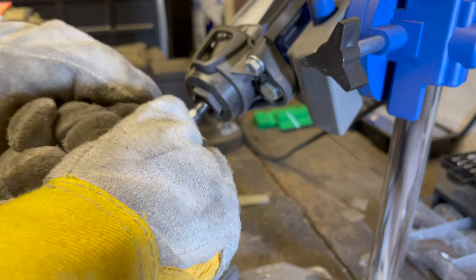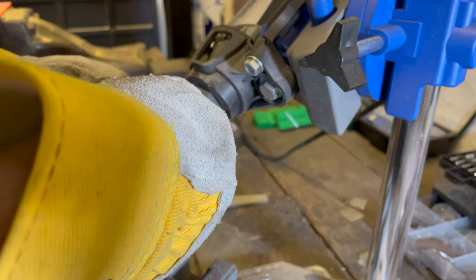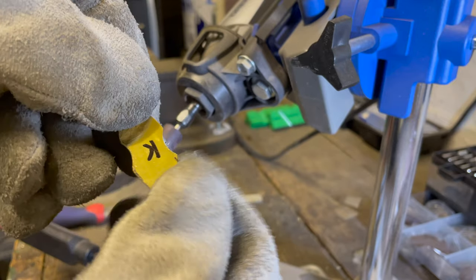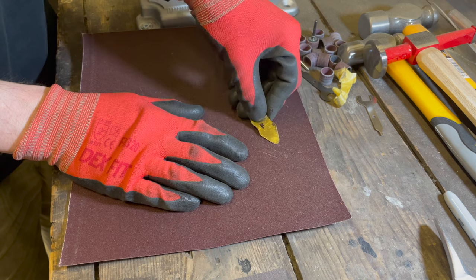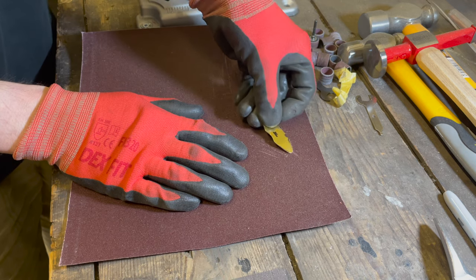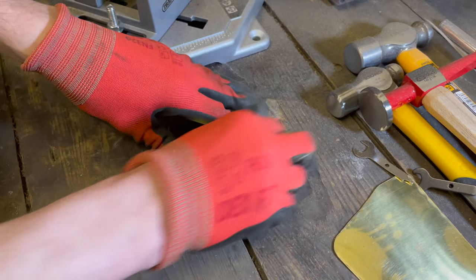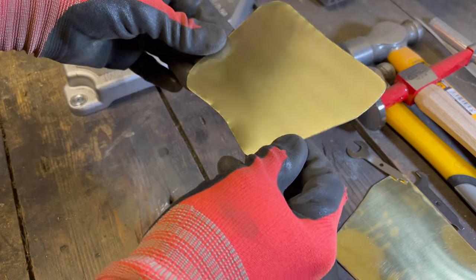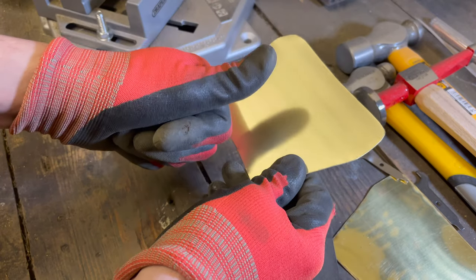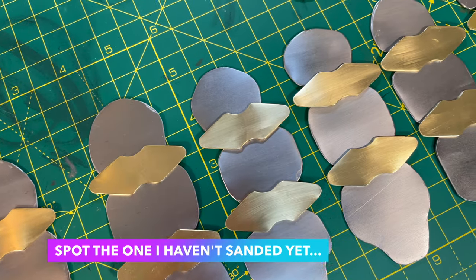The Dremel wheel just happens to be exactly the right size for our little scallops — absolutely perfect. We'll just make sure on some sandpaper that we haven't got any burrs that are going to scratch us later. I like shiny things as much as the next magpie, but these are a bit too shiny, so dulling them down with a bit of sandpaper looks spot on — especially when we sand them all in the same direction so everything matches nicely.